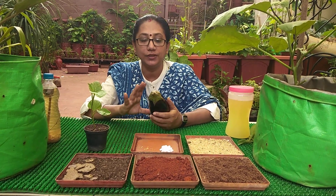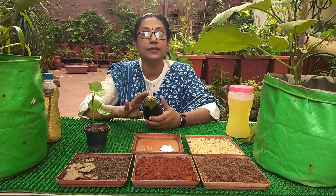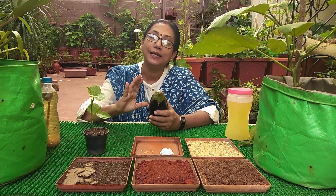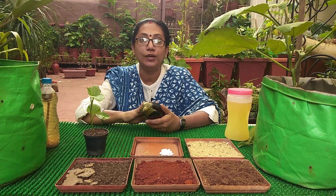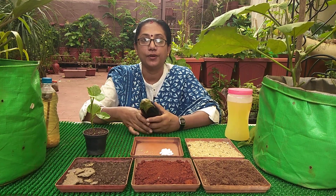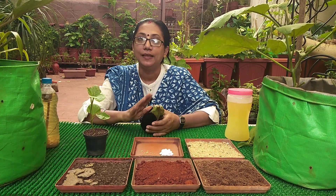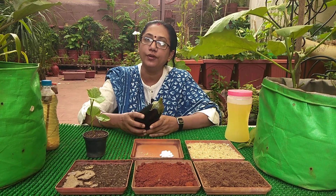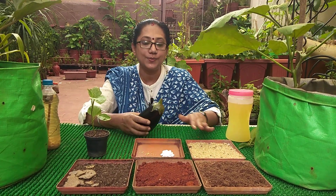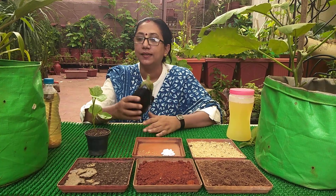If you want to save seeds of brinjal for further sowing, let any brinjal that you feel is the best on your plant over-ripen on the plant itself. Let it become fully yellow and dry, then pluck it from the plant, keep it aside, let it dry, wash the seeds nicely, dry them properly, and store them for your next sowing. These were the basic steps in growing your brinjal.